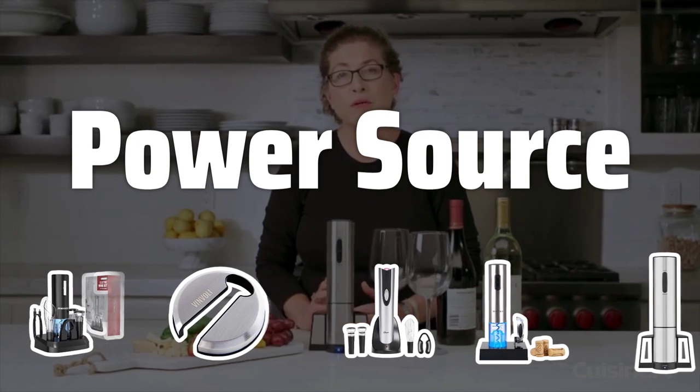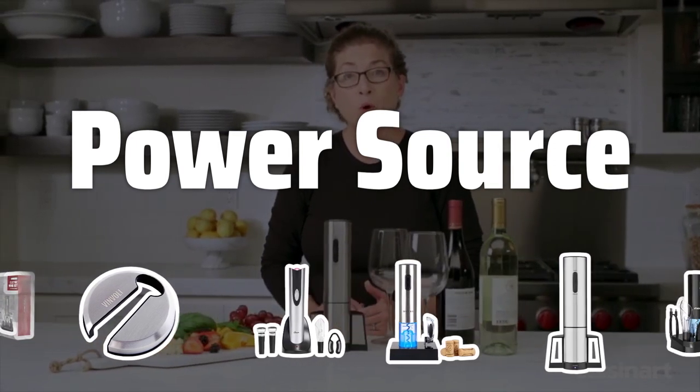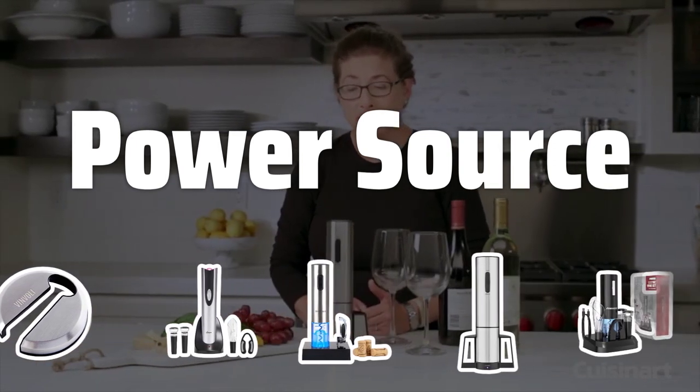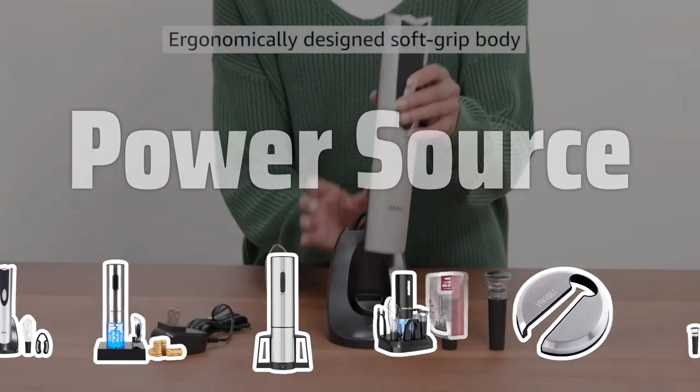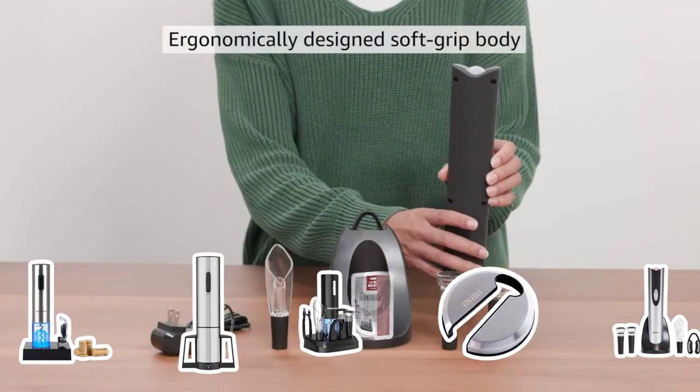Power Source: Choose between rechargeable or disposable battery-powered electric wine bottle openers. Rechargeable options eliminate the need for constant battery replacements, but disposable batteries may be more affordable in the long run.